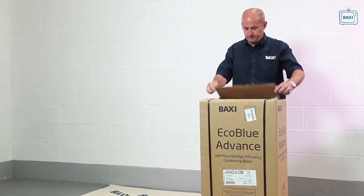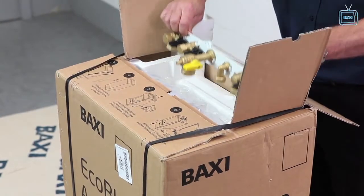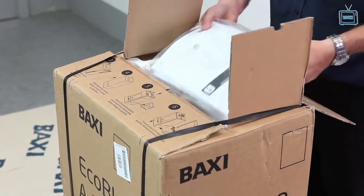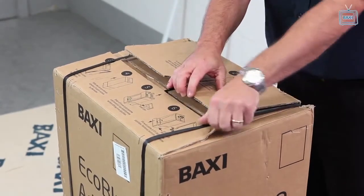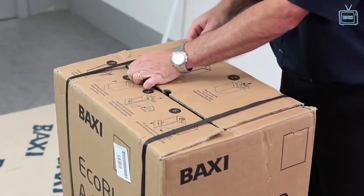Simply slide the banding to the edge and open the perforated flap. Lift out the jig, fitting kit and the literature pack. If you are going to install the boiler at a later date, close the flap and reposition the banding straps. The boiler can now be stored safely.